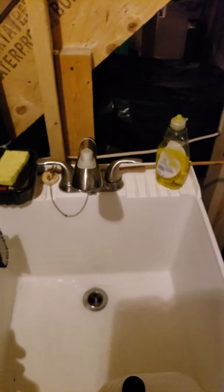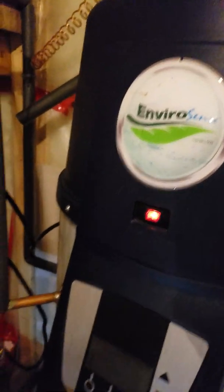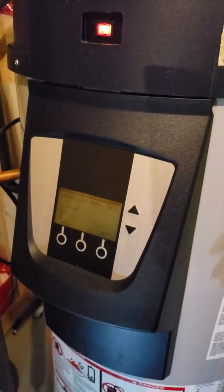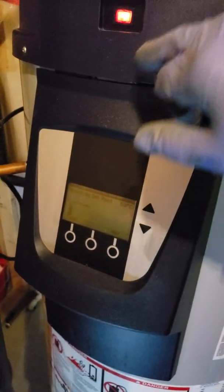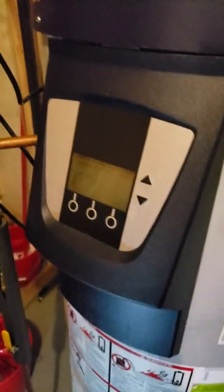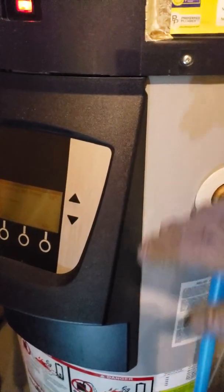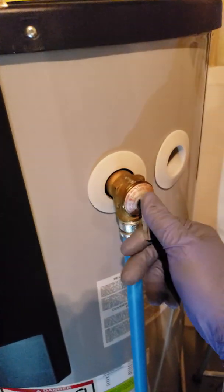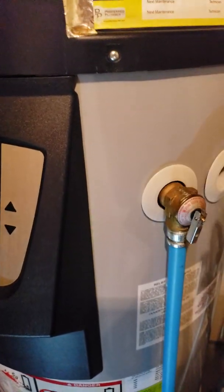The trick is to go upstairs to all your faucets and open up the hot side to allow the air to release. Then come back and turn on the cold water intake. Let all the air drain out to your faucets, let the water rate come in from the tank. Once you let it fill up for around five minutes, then turn on your unit — don't turn on your unit first. Let the water fill up the tank and let all the air out.